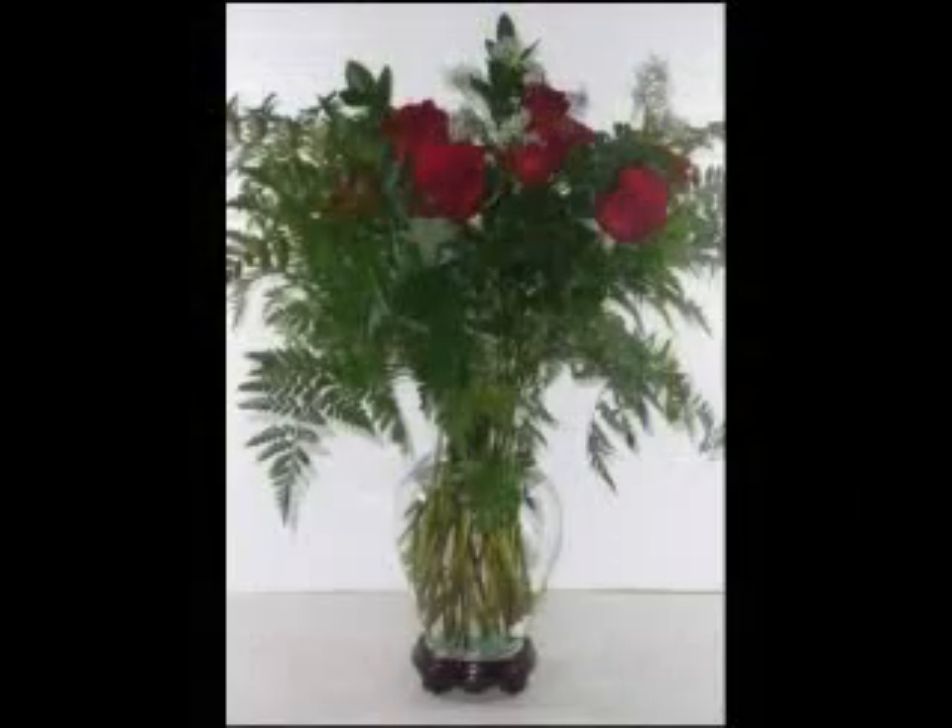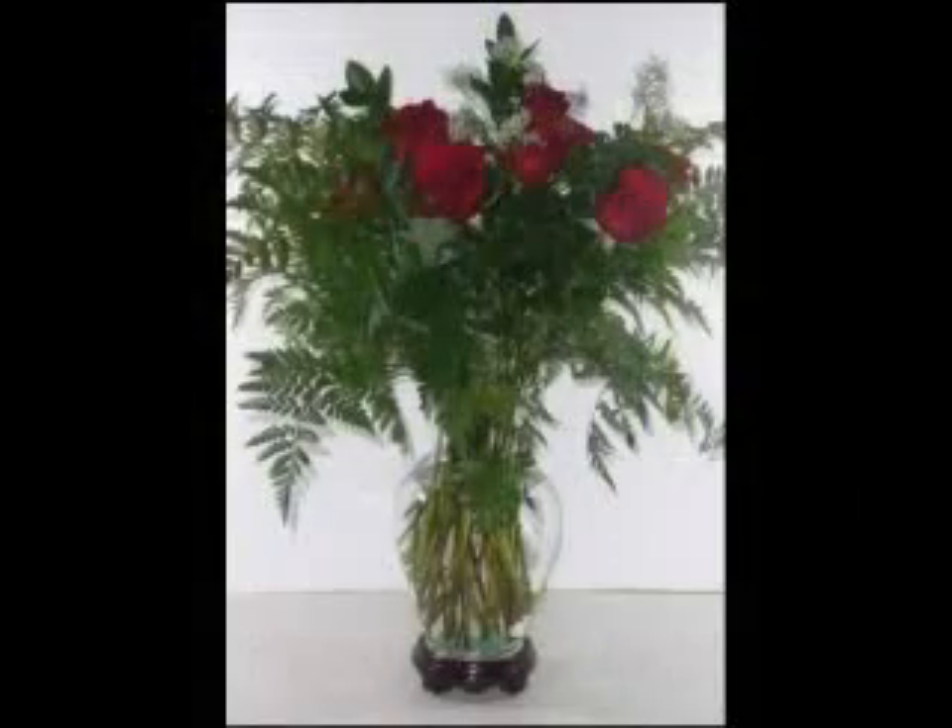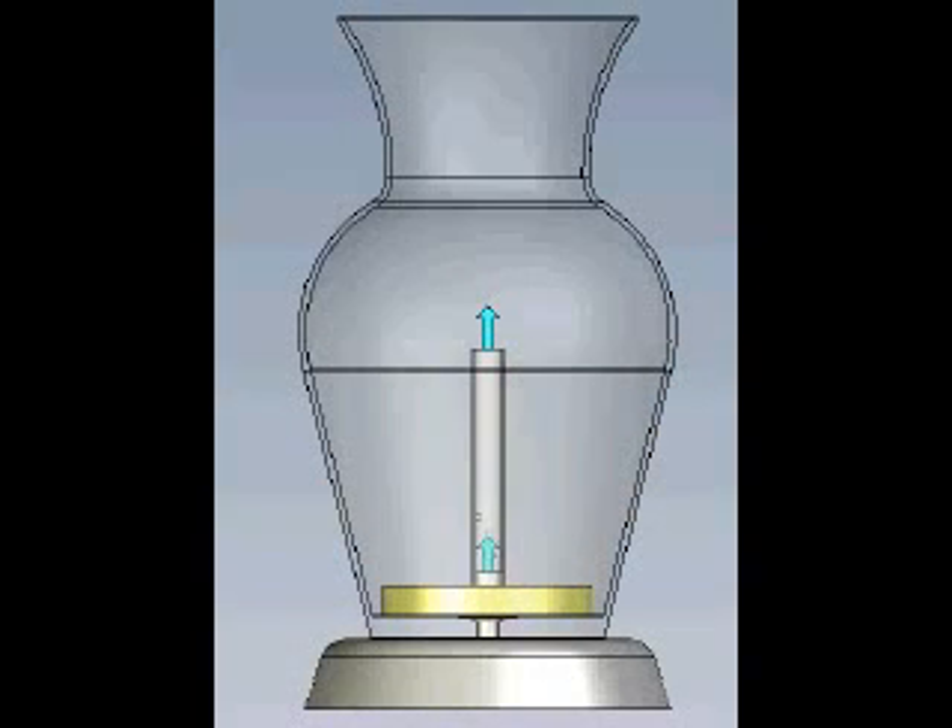Fret no more! The Ultimate Flower Vase solves all of these issues. It is the latest technology in the display of fresh-cut flowers. Its self-contained filtration system keeps your base water crystal clear and extends the life of your floral arrangement.